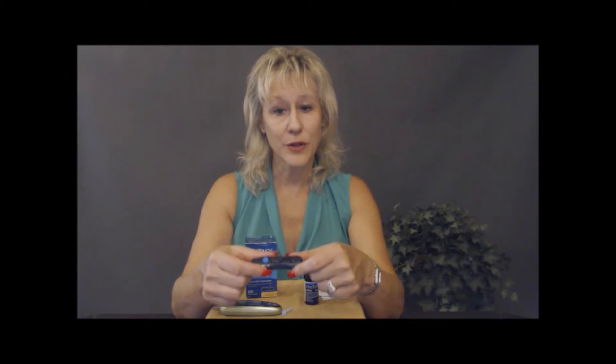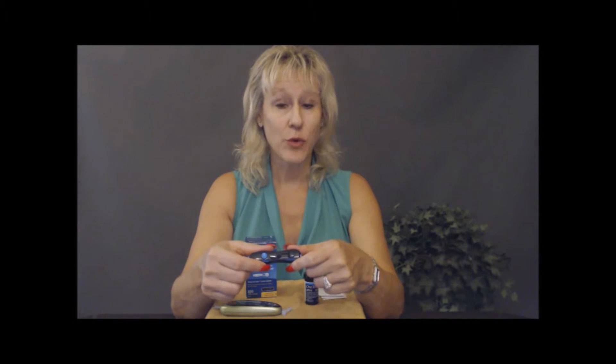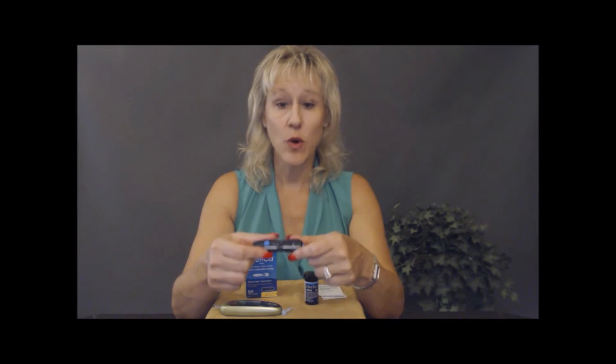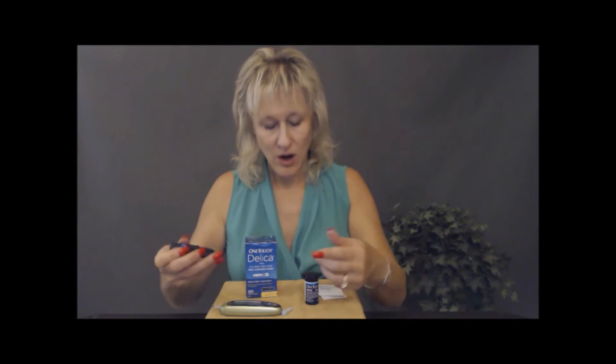Different lancets are all a little different. For myself and my female clients, three seems to work well. For male clients, your skin is a little thicker and you may have more calloused hands, so you may want to go up to a four or possibly a five. But you should never feel great pain when you're doing this — if you are, just check the length of the needle that's poking you.